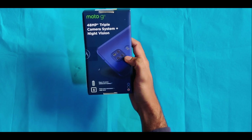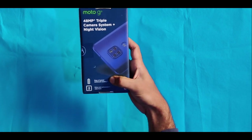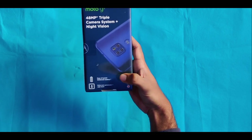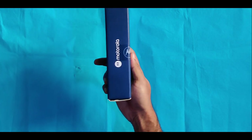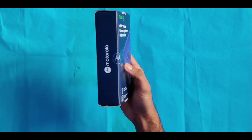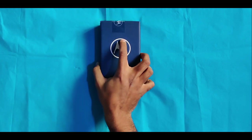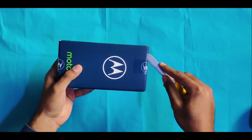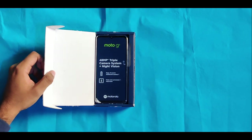We have a photo of the triple camera. We have a 5000mAh battery, 4GB RAM and an Octa-core processor. On the right side we have a badge. This is not a standard box type.